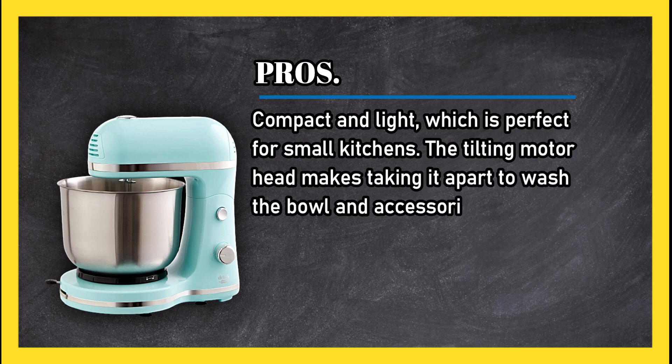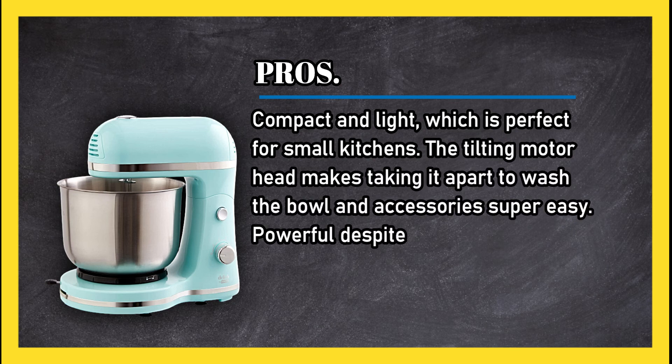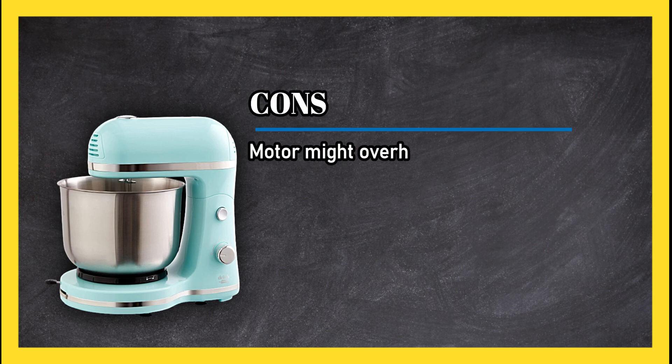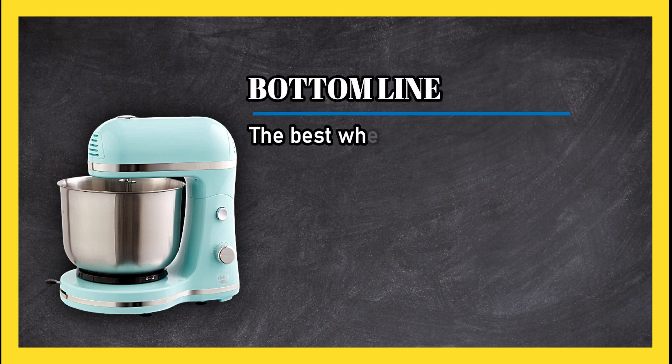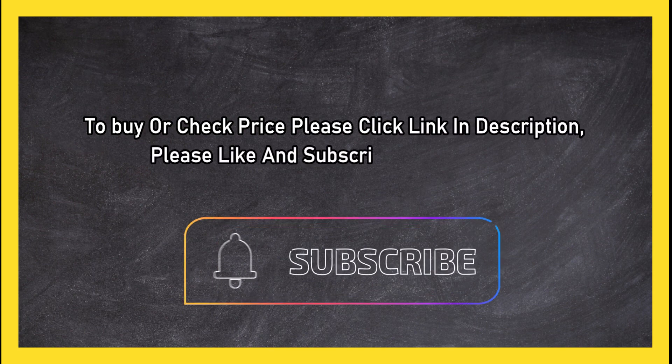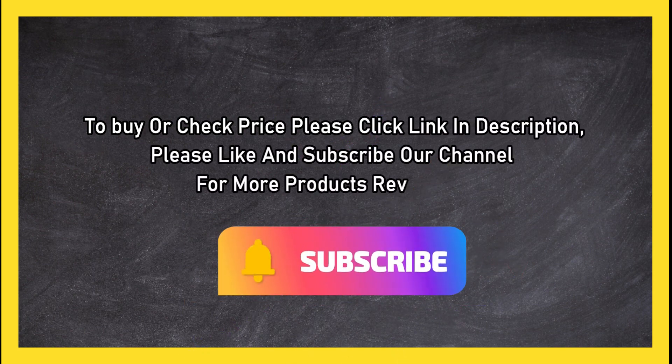It's powerful despite the size and comes with US-based support. Cons: the motor might overheat with some doughs. Bottom line: the best option when you don't have much space. To buy or check the price, click the link in the description. Please like and subscribe to our channel for more product reviews.